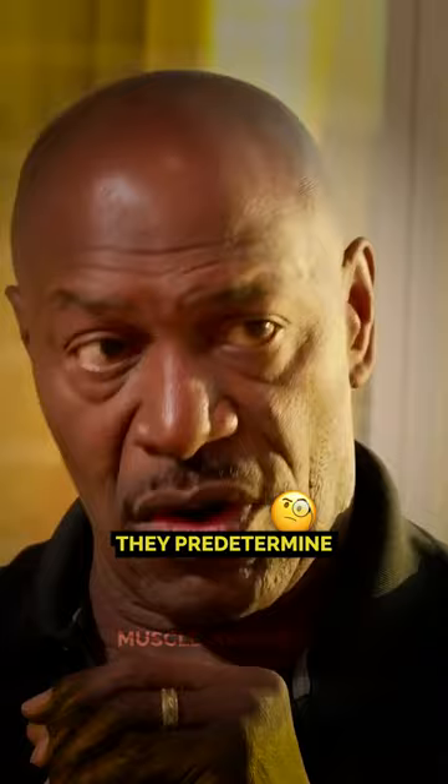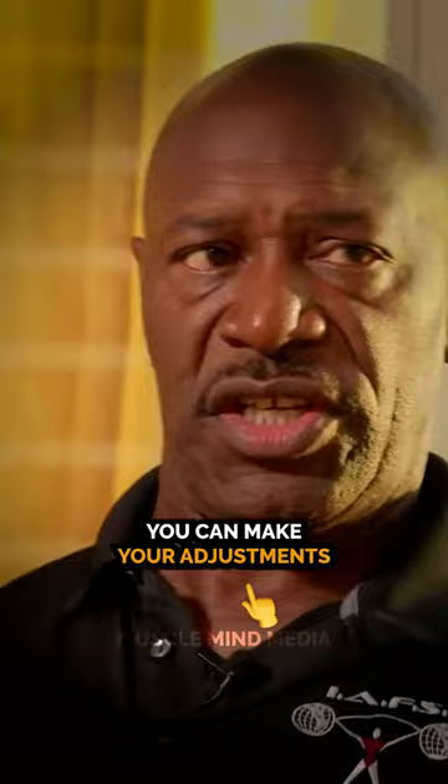They predetermine where the muscle should go. But if you have free weights, you can make your adjustments — scoot down a little lower, bring it up a little higher, bring your arms out a little further or in a little closer. Free weights are far better.